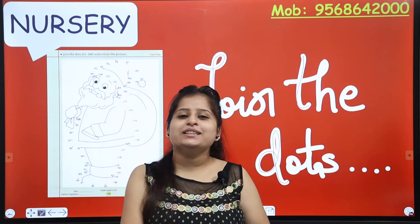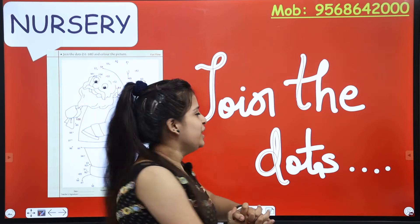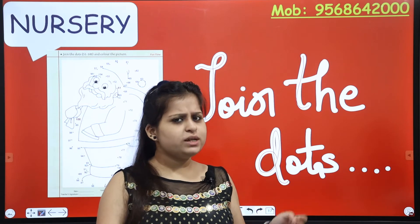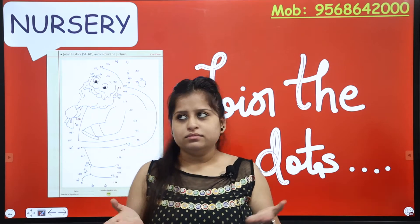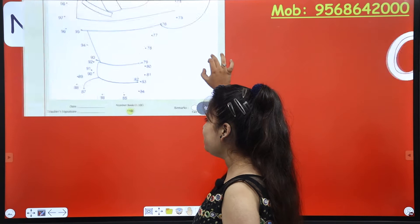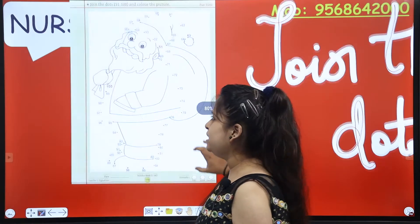A very warm welcome to all the dear kids and to the dear parents too! I hope you are superb! So this side your simple ma'am is back here with Santa! You want to meet Santa? Santa is in your books! Open your maths workbook to page number 119!